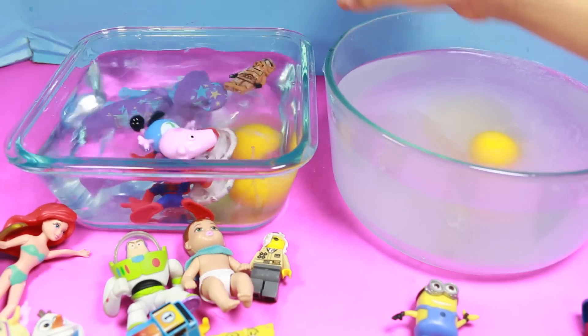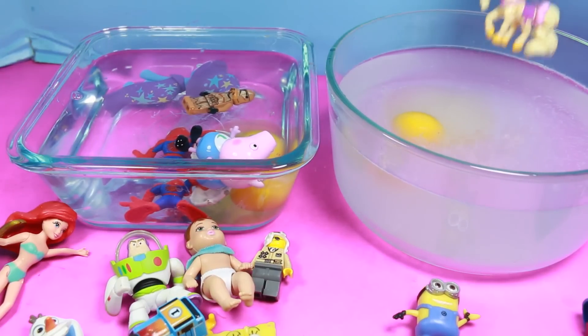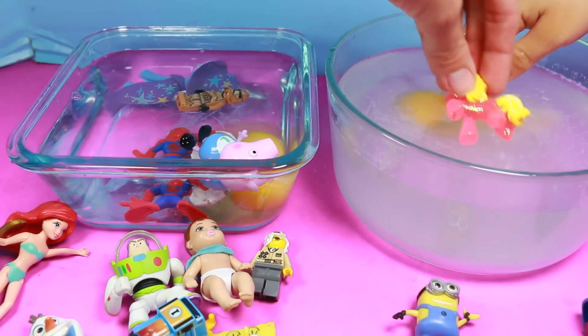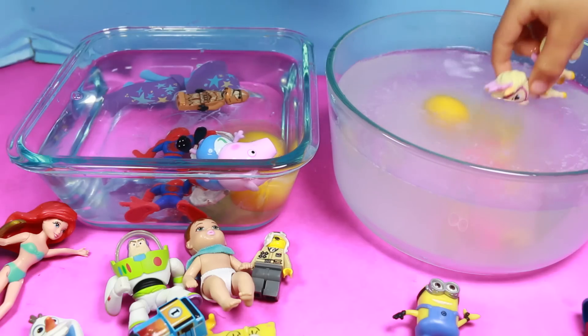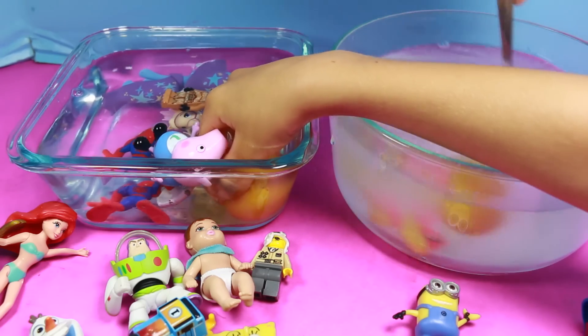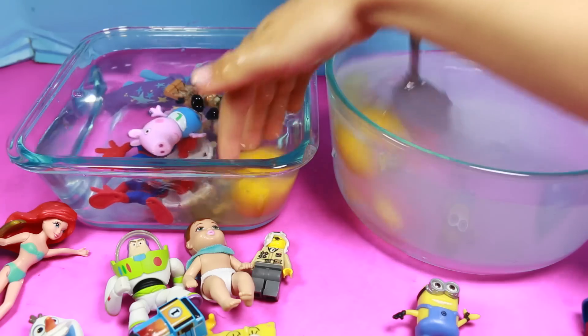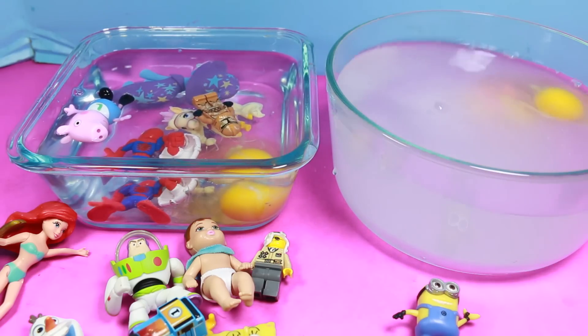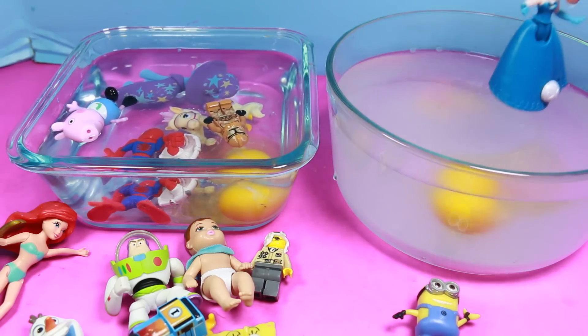I think this one will sink — yeah, that one sinks. Let's see if this one floats. I think this one's going to sink — it does sink. So let's see if this one will float. I think it will float — no, it sunk. It sank again. I wonder what would happen if we just... let's see if we do that. Will it float up? No. What will float?